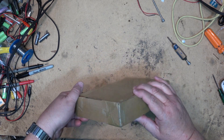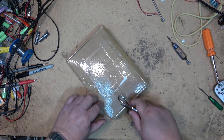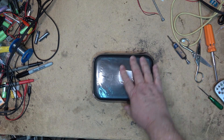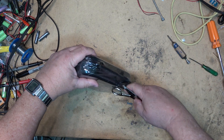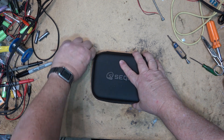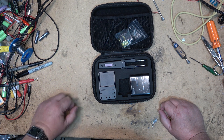I have a mystery package — I wonder what I've got in here. Let's find out. It's something from the company Secure, so we'll just open up the package and see what I got. It's a soldering iron.